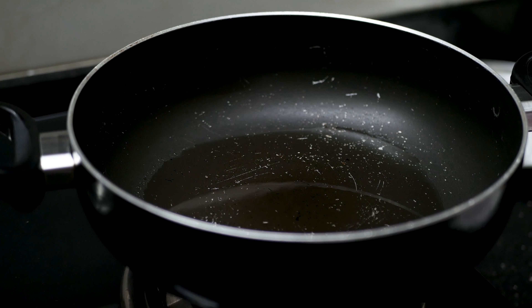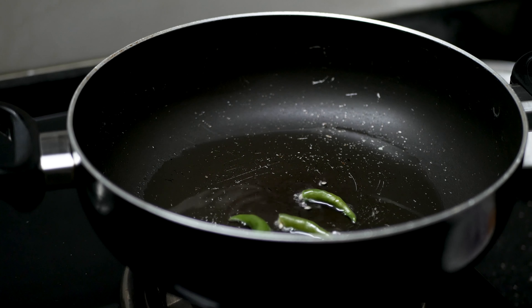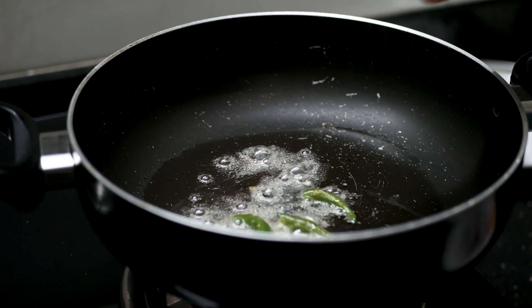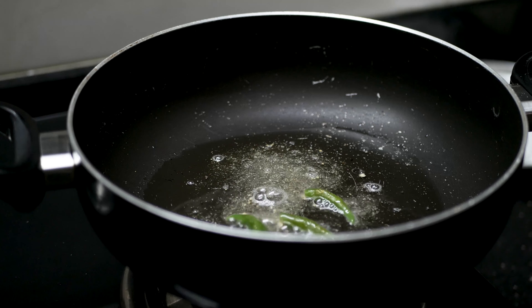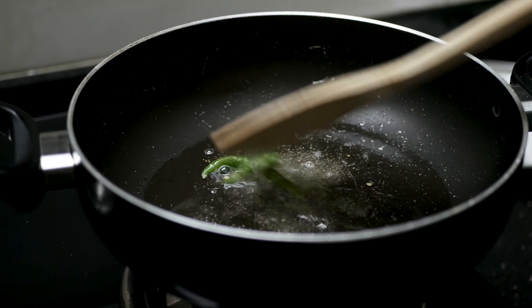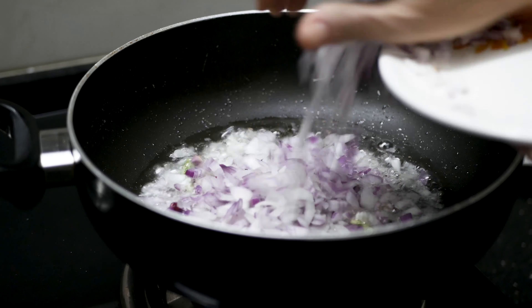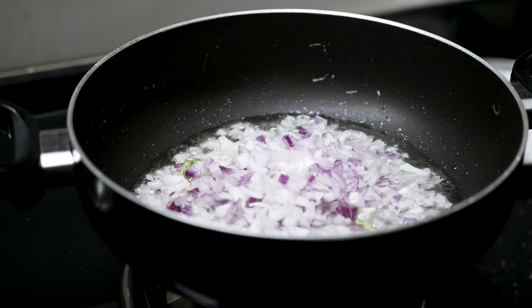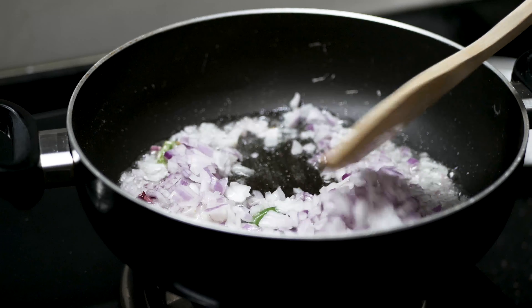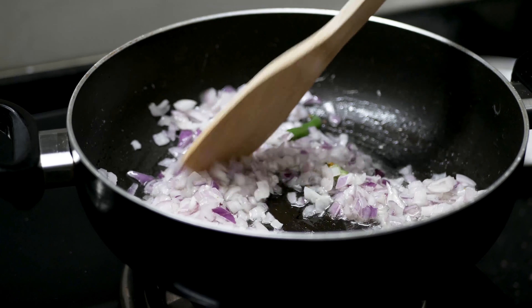Now I will add Harimish and a little ginger. Put the onion in the pan.